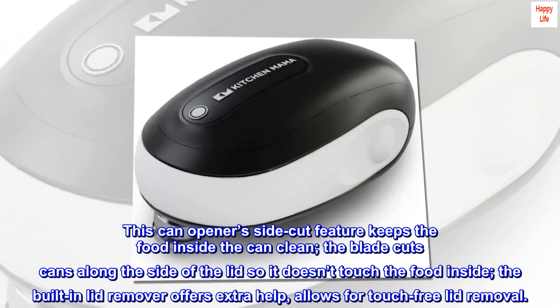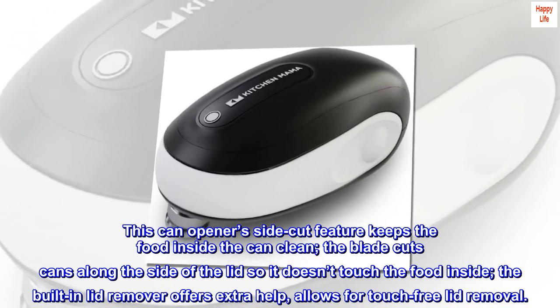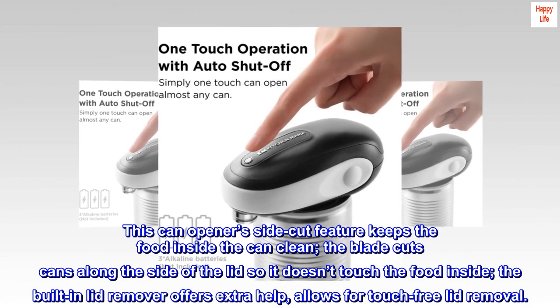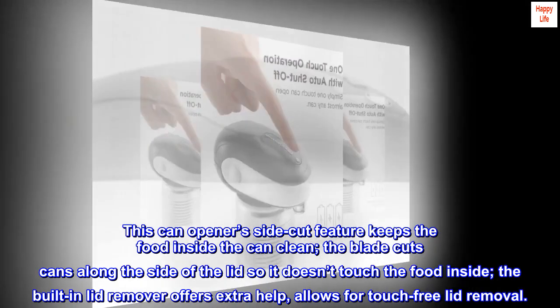This can opener's side cut feature keeps the food inside the can clean. The blade cuts cans along the side of the lid so it doesn't touch the food inside. The built-in lid remover offers extra help and allows for touch-free lid removal.